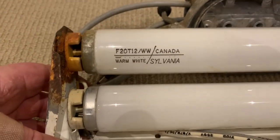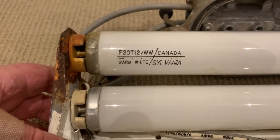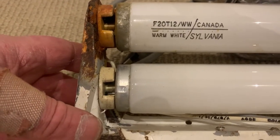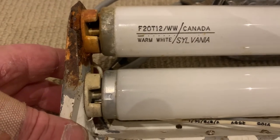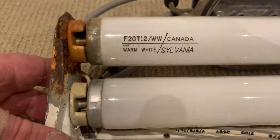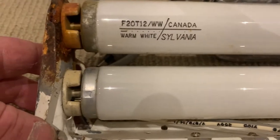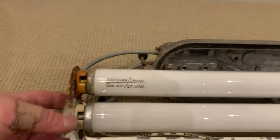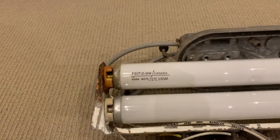Let's look at the tubes. We've got these two Canadian Sylvania F20 T12 warm white tubes, and the date code — which is the dash and dots just between the line and the 'warm white' and the Sylvania text — shows as either 1965 or 1975. I'm willing to say 1975 because the Zodiac didn't exist in 1965.